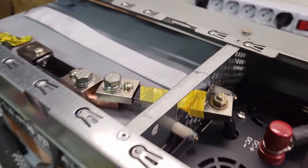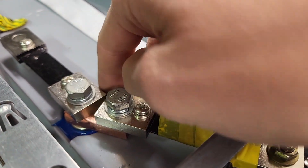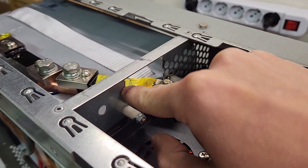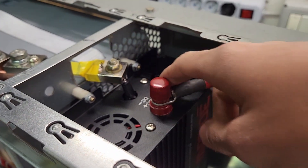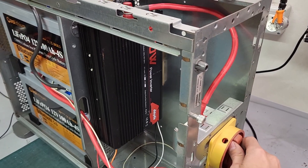And here it is all set up — a true masterpiece of engineering. You can see the copper bar underneath, the shunt running through the frame which I slightly insulated. I'll probably 3D print something to secure it better. The current then goes straight to the inverter, and now it's time to turn everything on — let's hope nothing blows up.